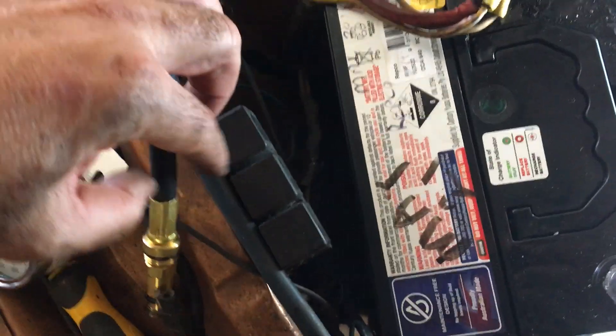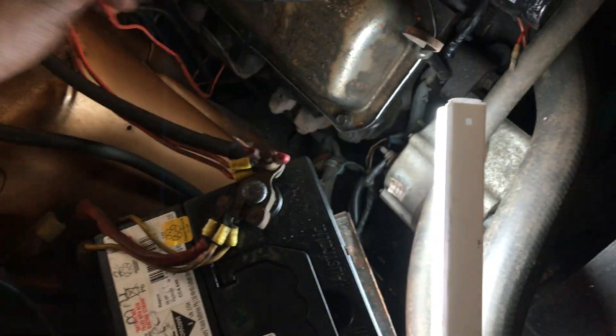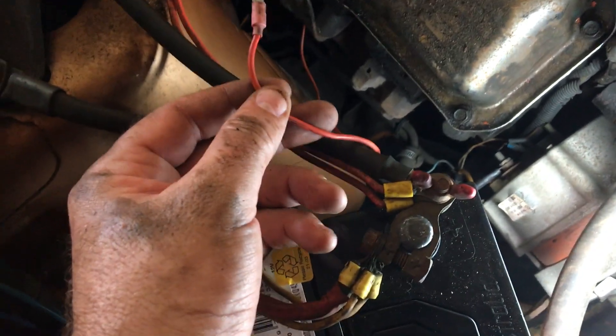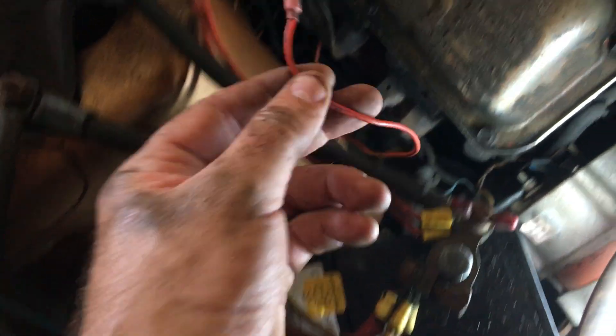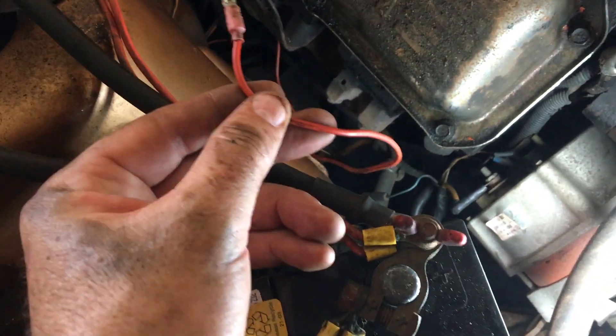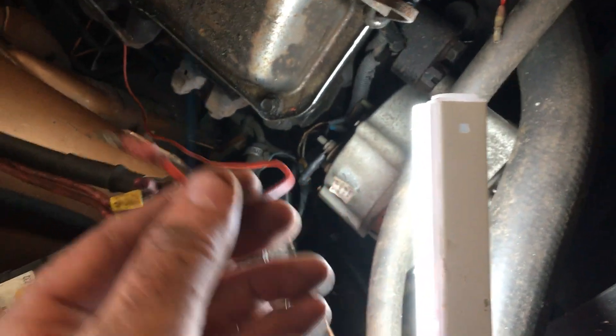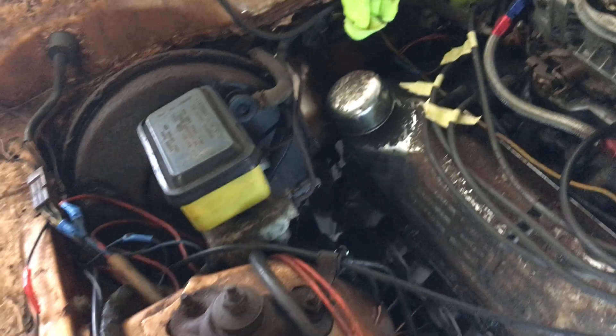You just use two hands - one hand turning the gauge, the other hand turning the fitting - and you eventually find the spot where it needs to go. To make it easier since I was on my own, I just disconnected the power wire to the solenoid on the starter motor. It's just a pull-off lug, very simple.